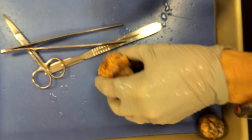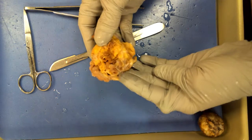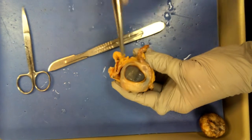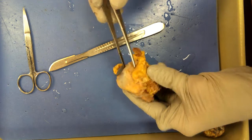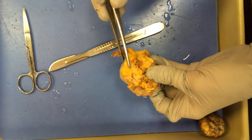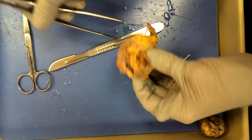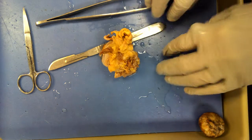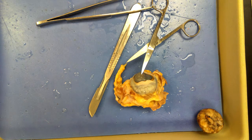I'm going to quickly go over the different parts of the sheep eye. As you can see, it looks like a meatball. There is the cornea — that dark part right there is the cornea. The white part is the sclera. The yellowy substance is adipose tissue, whereas the pinkish substance are the extrinsic eye muscles.